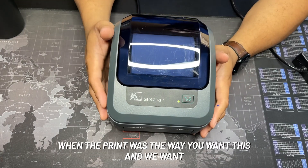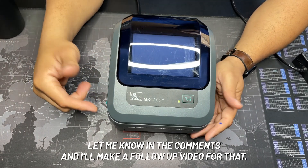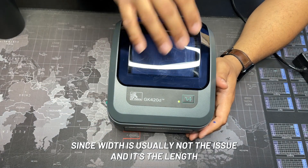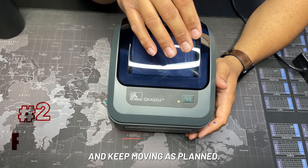There are other ways to do the calibration for the width where you allow it to print and stop it when the print looks the way you want. If that's something you want to explore, let me know in the comments and I'll make a follow-up video. Since width is usually not the issue and it's the length, we'll go ahead and keep moving.